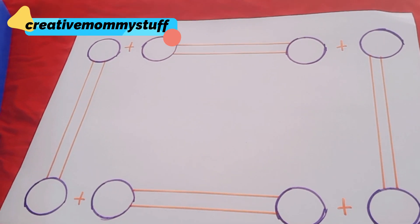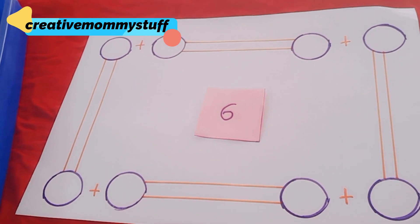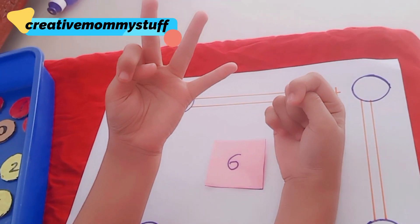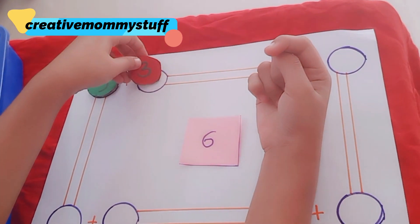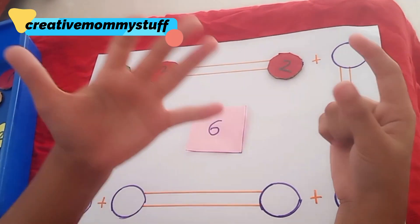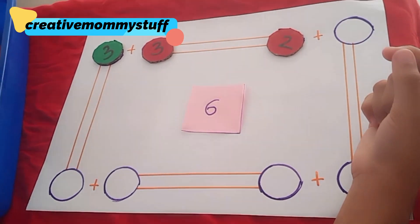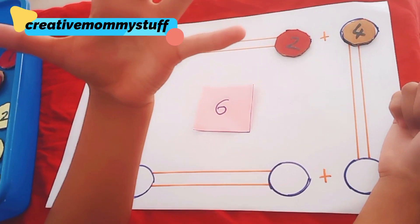The next number is six. Six minus three is three — very good! Six minus two is four. Minus one is five.